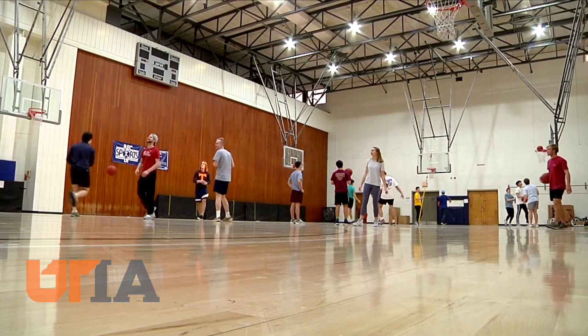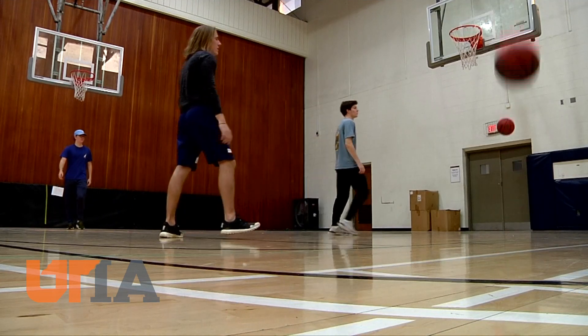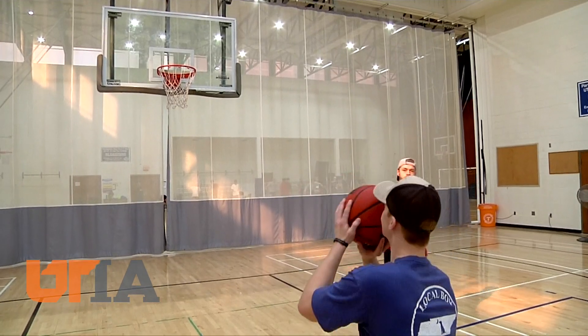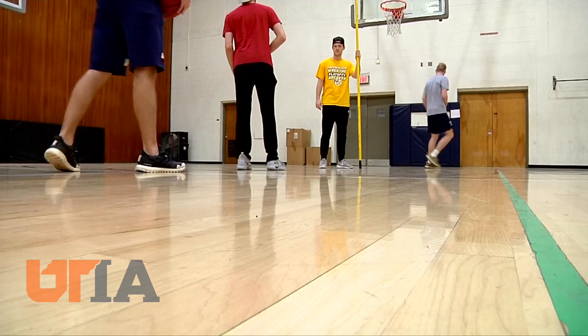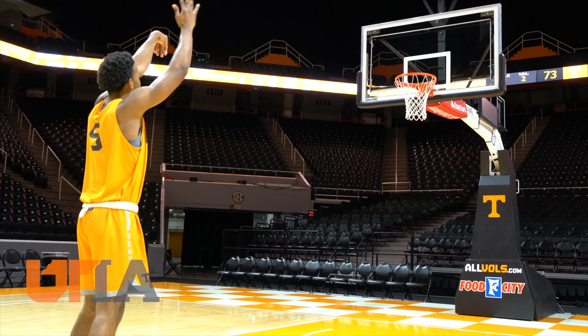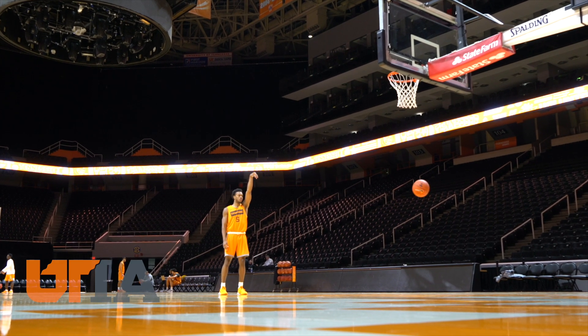Fly teaches a first-year studies class called the Physics, Biomechanics, Psychology, Statistics, and Geometry of Basketball Shooting. UT freshmen learn proper technique for making baskets a point at a time — elbow tucked in, good rotation, and follow-through, arcing the ball over a tall pole. The class is mostly for fun, but practicing free throws can be a metaphor for anything in life: it takes hard work, persistence, and attention to detail. For consistency from the free throw line, mostly what it takes is practice.